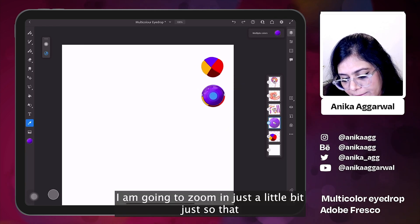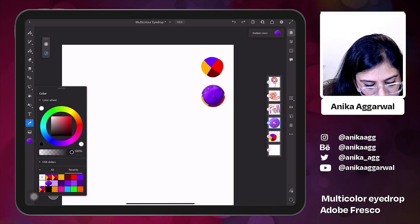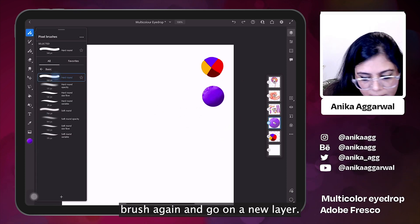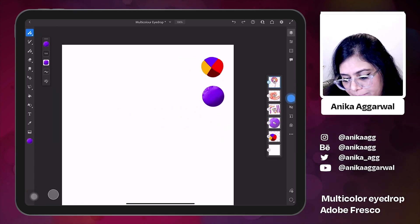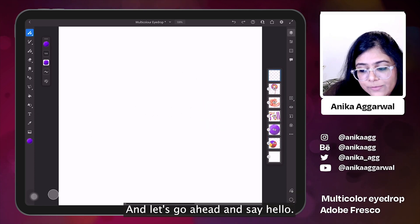I am going to zoom in just a little bit so that we don't get the white, and I am going to add it — let's click the plus button. Let's go ahead and choose the basic round brush again and go on a new layer. I'm going to hide the swatches I created and let's go ahead and say hello.